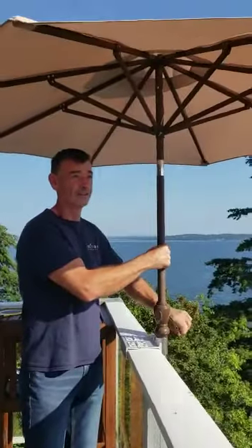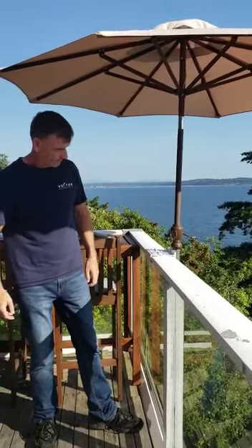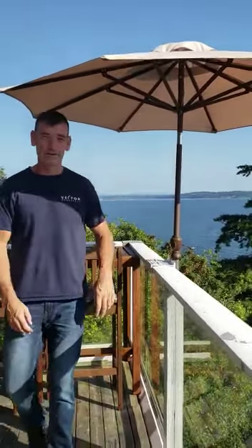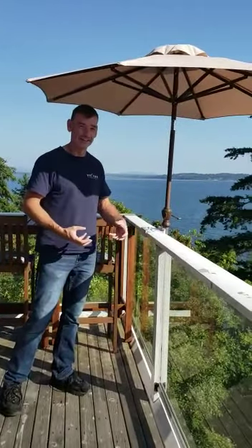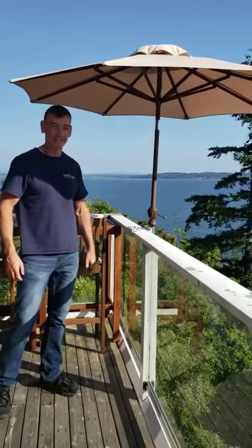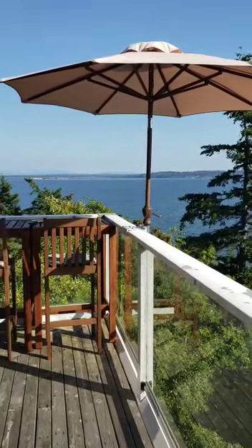So if you have a wooden deck like yours, it would be much better than ours. I can make one that fits a two by four, two by six, one by five, whatever kind of handrail. So you can mount an umbrella, a tiki torch, or anything you want.